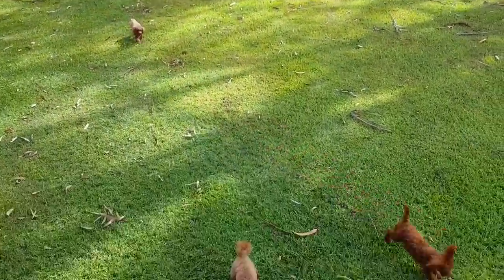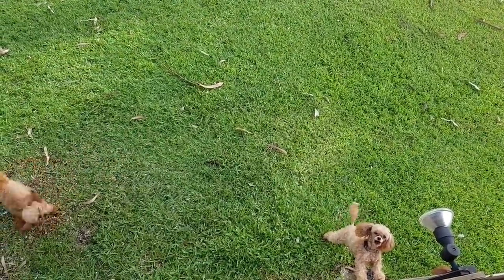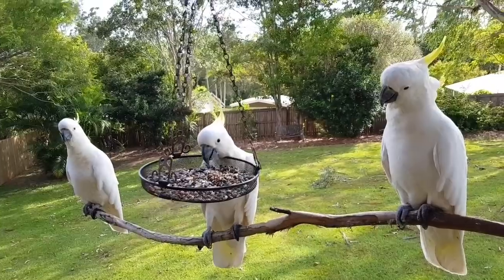You guys are being very noisy today. I'm trying to video! Easy - stop making that racket. They just love seeing the birds. All right, back to pouring.